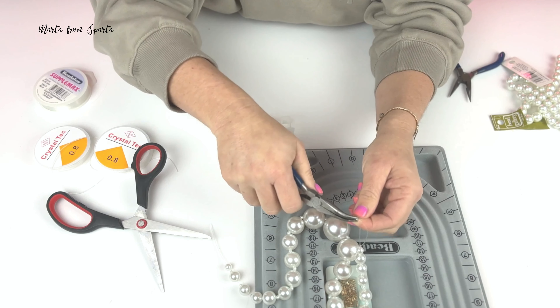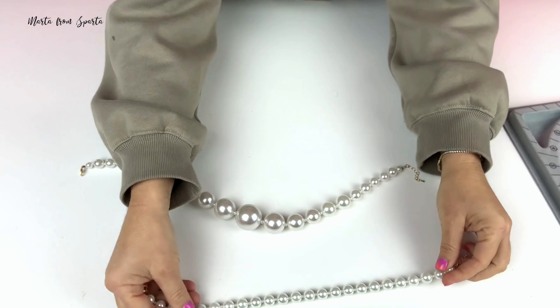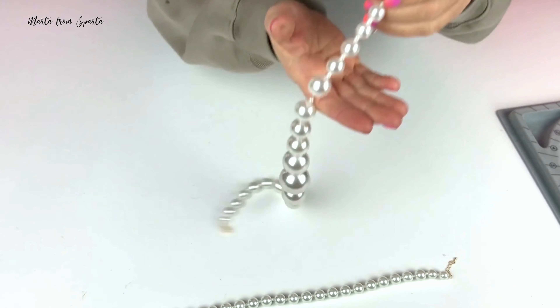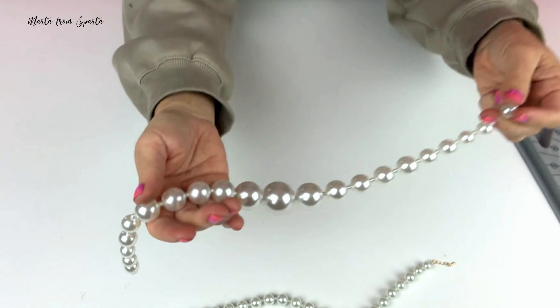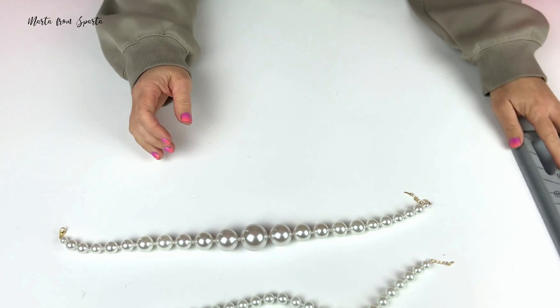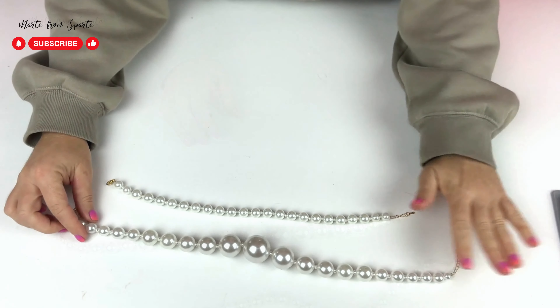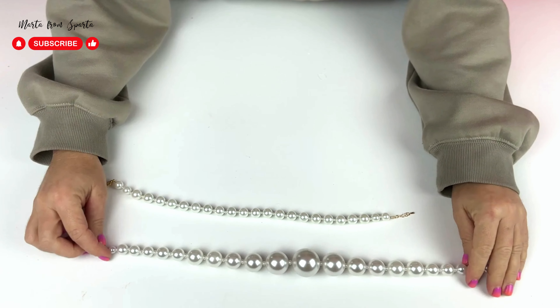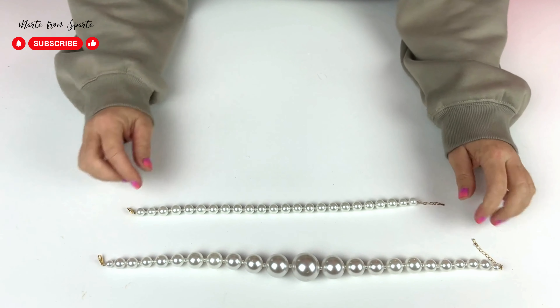Since I purchased so many different pearls, I decided to make two necklaces — one with very big pearls for a more statement look, and the other one with a smaller pearl size for a more traditional, conservative look.